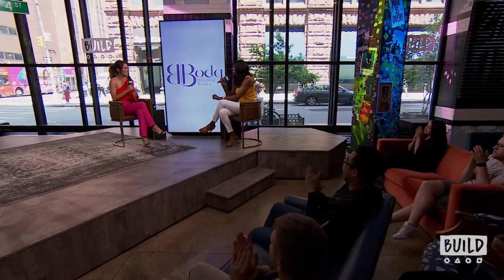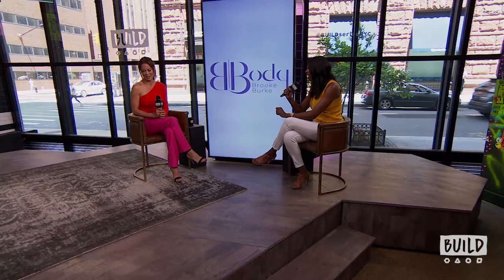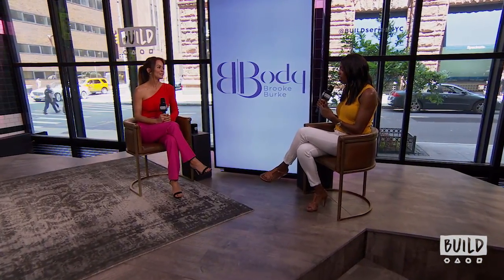Give it up for Brooke Burke! Hi everyone, thank you. I feel like I have so much to learn from you today. So much inspiration! I want to talk a little bit more about your fitness background, because you've really turned into this fitness expert. What did you do growing up — did you play sports? How did you find fitness?